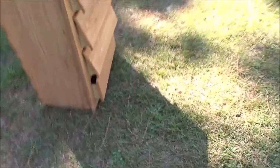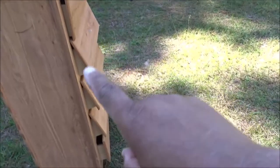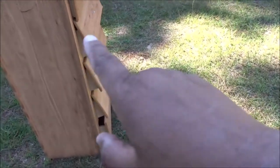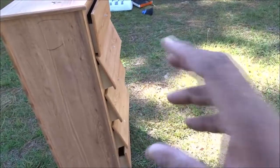This right here was a curbside pickup. I don't know if any of those drawers are going to work. I don't know if they're any good or what. I just picked it up, put it on my trailer, brought it home.